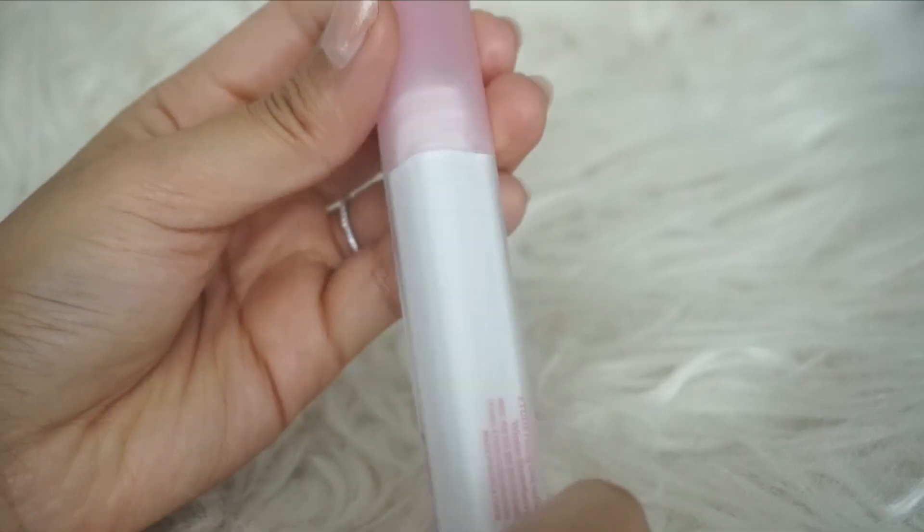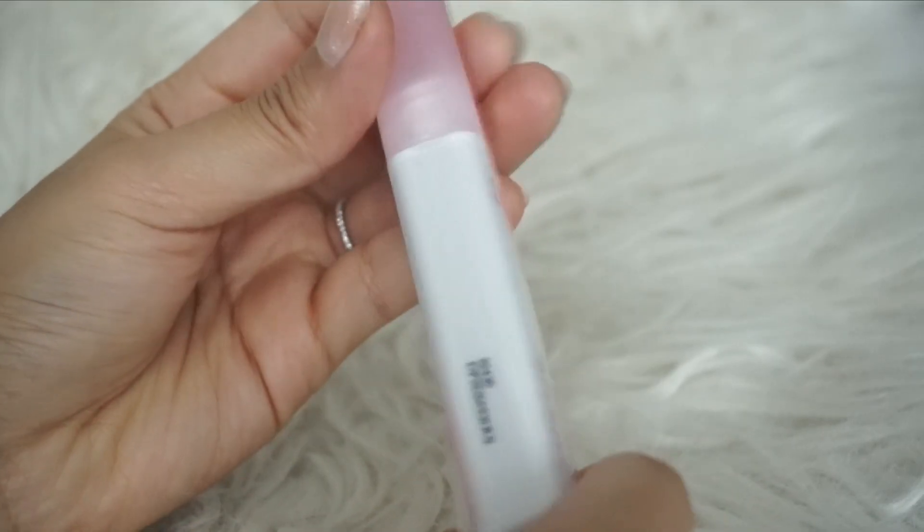Hey everyone, welcome back! Today I'm going to be reviewing a new lip tint that Etude came out with — their Fixing Tint Velvet. They only came out with one lip color, which is Winter Strawberry. This is a collaboration with my fave Archive; they sell different types of merchandise like iPhone cases and keychains. It is different from their regular Fixing Tint collection. For the packaging, you have a rectangular shaped packaging with a bow at the front.